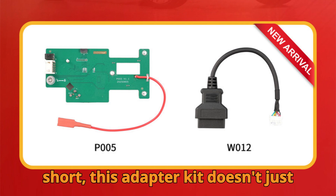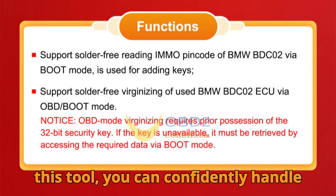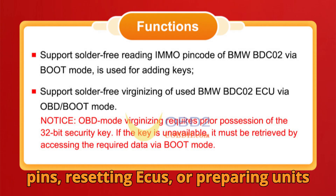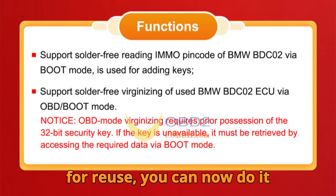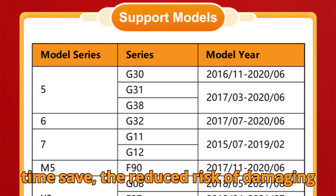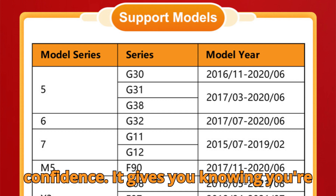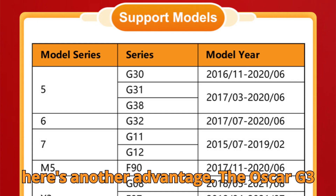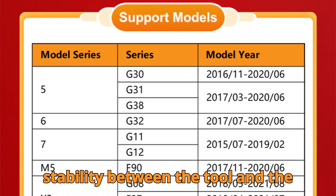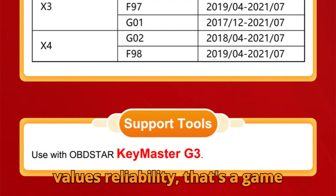In short, this adapter kit doesn't just simplify your workflow — it expands your service capabilities dramatically. With this tool, you can confidently handle immobilizer-related work that once seemed intimidating. Whether it's reading pins, resetting ECUs, or preparing units for reuse, you can now do it all faster, safer, and without ever lifting a soldering iron. Think of the time saved, the reduced risk of damaging a customer's ECU, and the professional confidence it gives you. The Obstar G3 with P005 kit also ensures high communication stability between the tool and the ECU, minimizing data errors and disconnections — for any technician who values reliability, that's a game-changer.